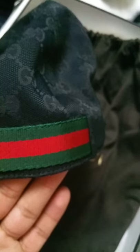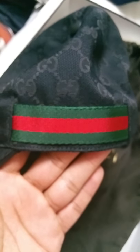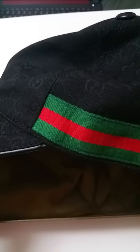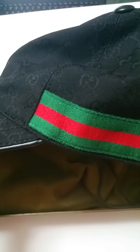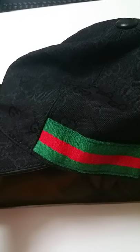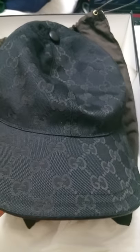Those are the differences I could easily spot. Experts may find more. One additional thing: the green-red-green signature strap on the genuine cap is thinner than on the fake one, and the fake has an extra deep stitching on it — though that's harder to spot unless you're comparing both side by side. These are the more easily seen differences to determine which cap is genuine.